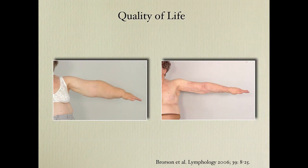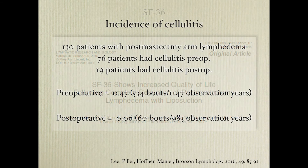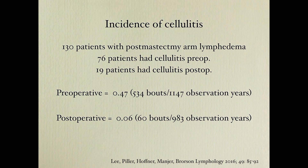We also looked at quality of life using several protocols. Looking at these arms, you don't need a very specific protocol to see that quality of life has increased. We published this recently using SF-36, which is quite a coarse test to check quality-of-life outcomes, but it worked as well. We also recently published an 87% reduction in the incidence of cellulitis.